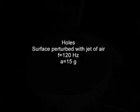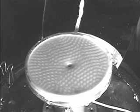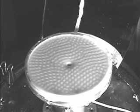Now we're going to shake the mixture with a fixed frequency and acceleration and apply a small puff of air. The puff of air creates an indentation. That indentation grows to a hole and it just sits there — the hole doesn't disappear. Here's a close-up showing that the hole actually penetrates the entire layer.